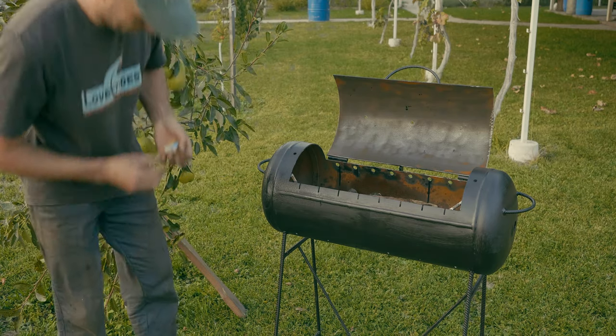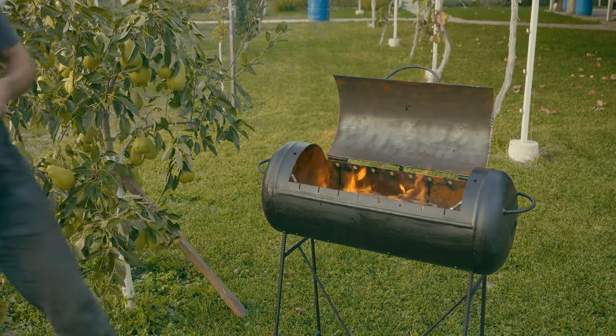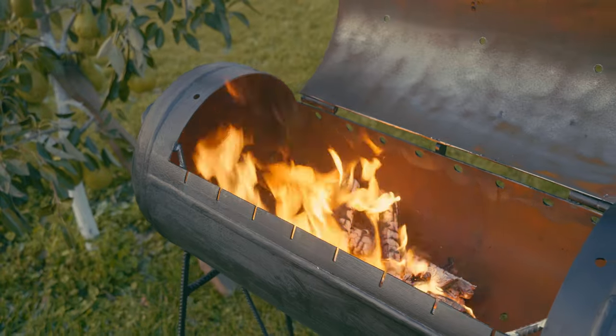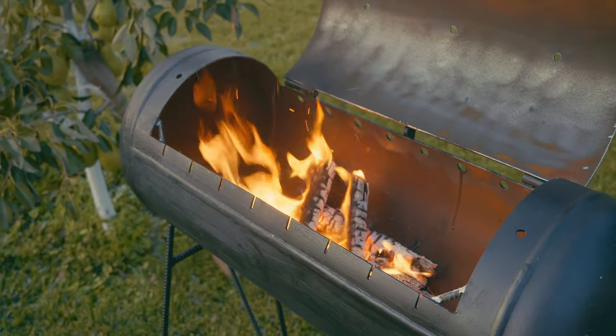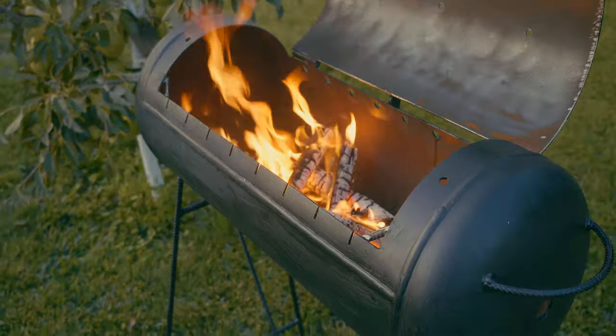I'm going to go into a single form and do it a different way. I'm going to wait for a few minutes and then I'll be doing a little more. Thank you.